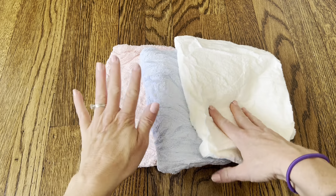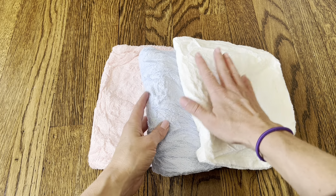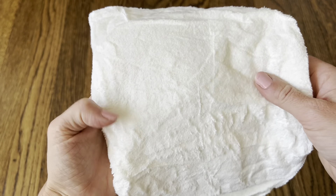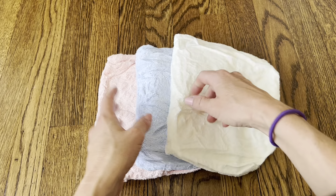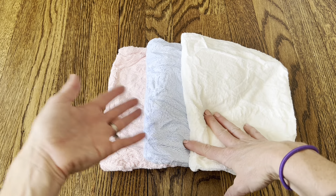Hi everyone, I just got these brand new hair towels and I'm really excited about them. First of all, they're so soft — they have this really nice microfiber fabric that feels so great, and it's also super absorbent, so it's going to help your hair dry a lot faster.